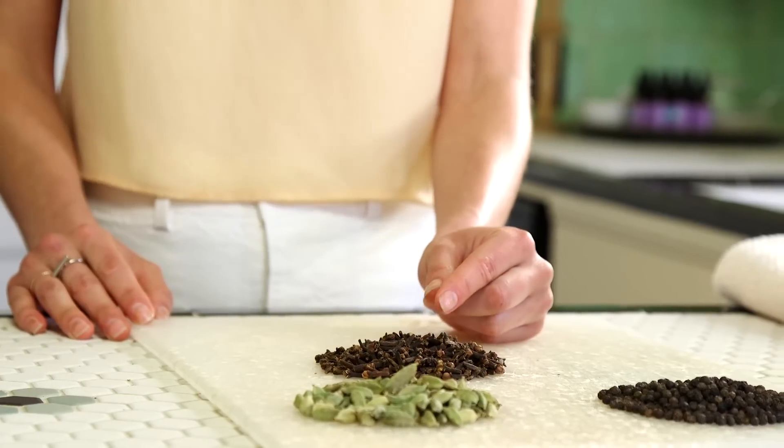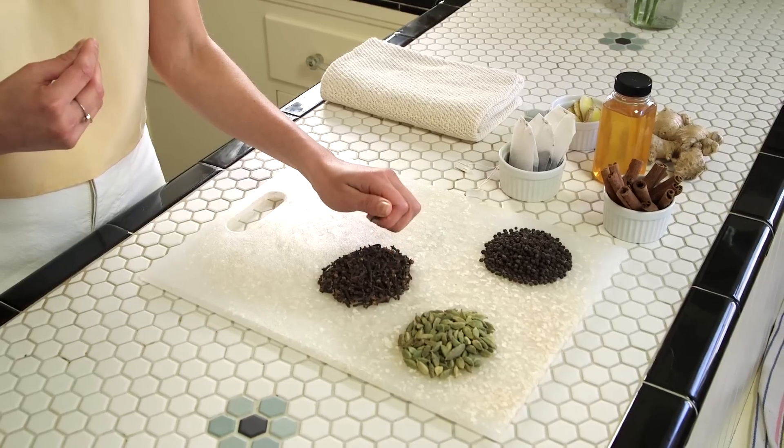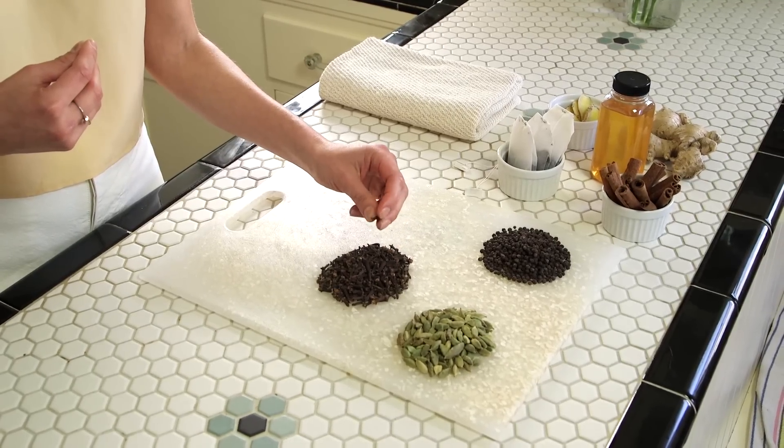Next we have the whole clove. Obviously really warming and aromatic, it's really great as an anti-inflammatory, high in antioxidants, and just also adds a little bit to the taste.